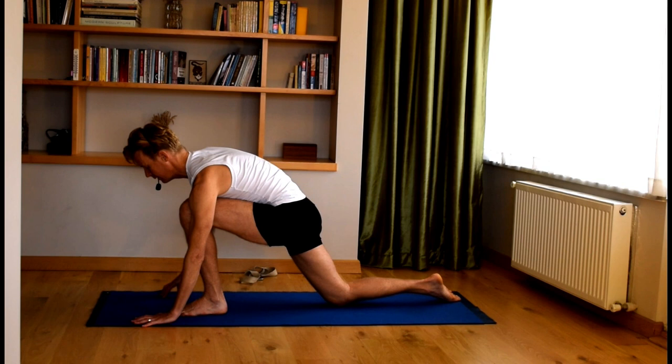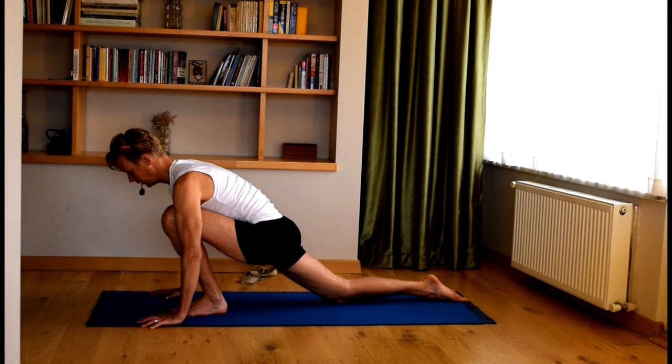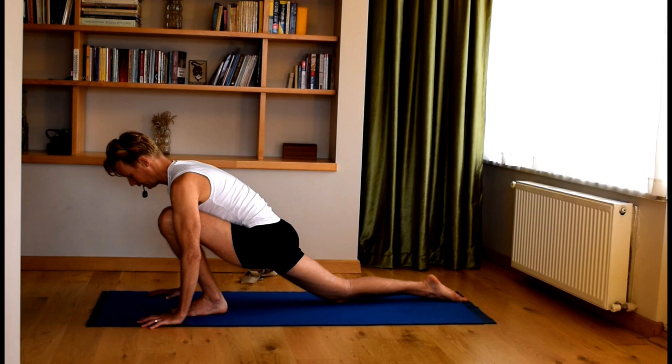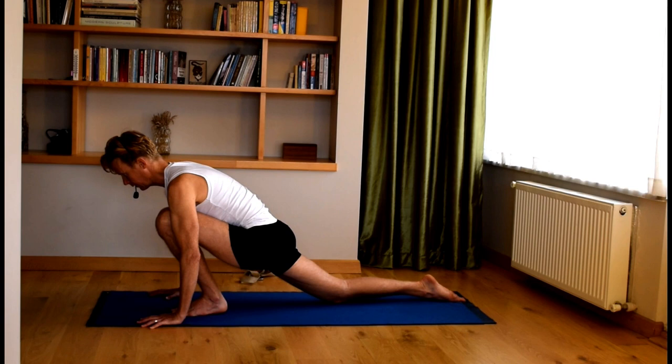Switch sides — take the right leg back and left leg forward. Same thing: hands onto the floor or onto blocks. Drag the right knee forward a little bit, inhale into the belly. Exhale, relax the pelvis a bit forward. Inhale, drag the right knee forward. Exhale, relax the pelvis. Look slightly forward. One more time — inhale, drag the right knee forward. Exhale, drop the pelvis a little bit further.